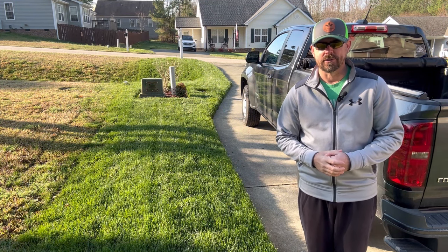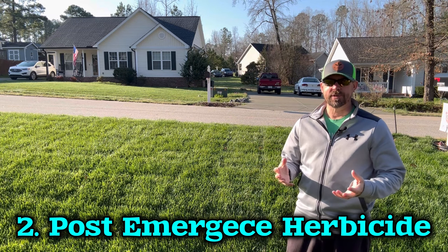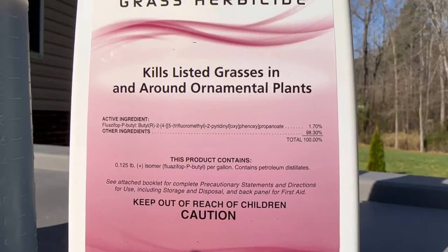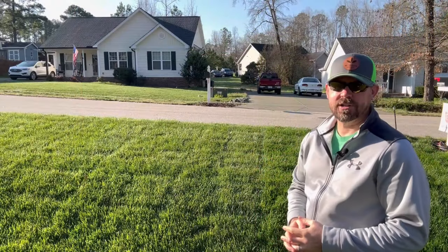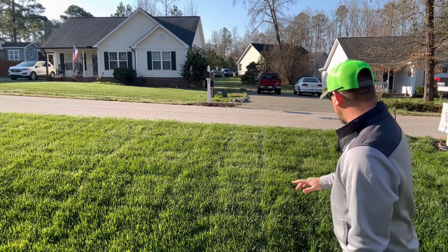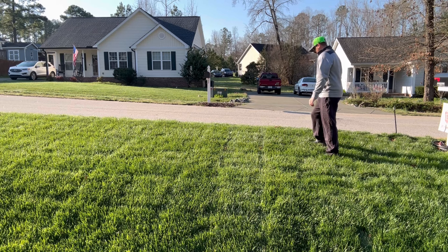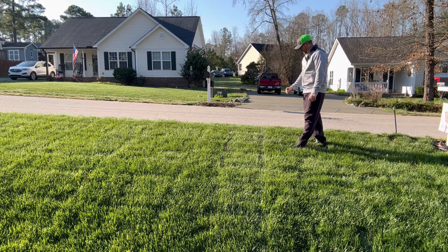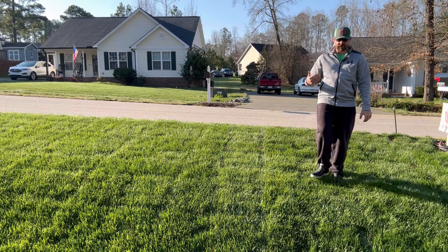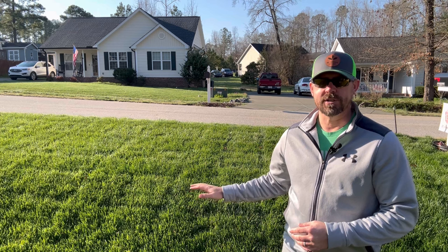So that is number one — the Roundup method. Number two: the post-emergence herbicide method, specifically Fusillade 2 — and also Ornamic 170, which has the same active ingredient. This section you're looking at here is the front right section of my home, where I've had the most problems with bermuda and weeds. This bank right here is where we tested Fusillade 2 and sprayed Ornamic 170. Right now looking at this lawn in person, I see nothing showing active bermuda — if it's there it's lying dormant underneath the fescue.